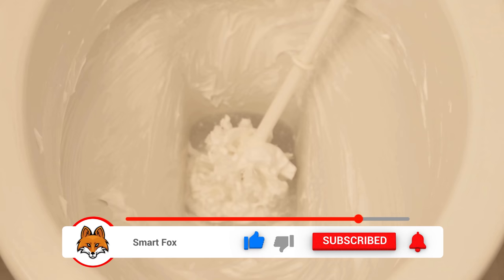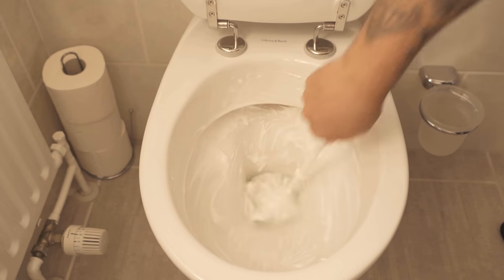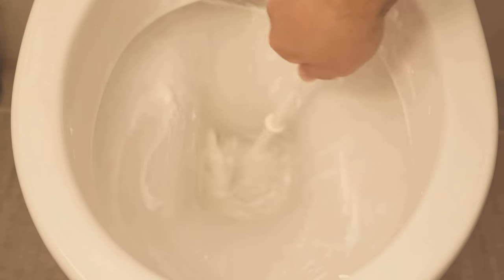When the time is over, go in again and wipe through with the toilet brush everywhere and scrub properly so that all the dirt disappears. When you've finished wiping, flush again and the toilet is clean — all thanks to the shaving foam.